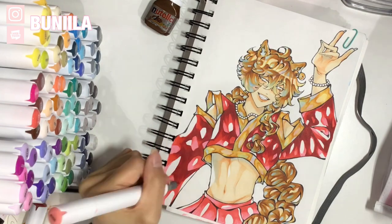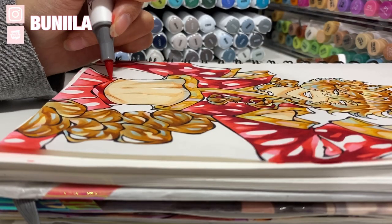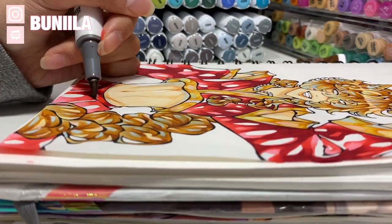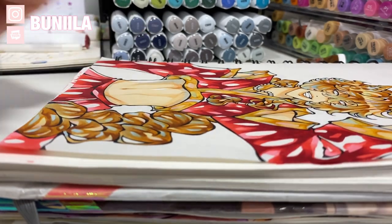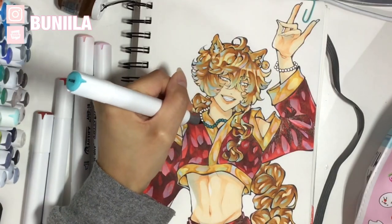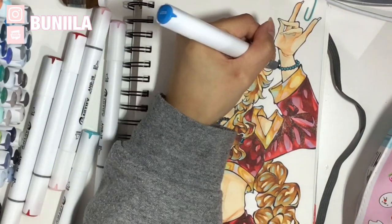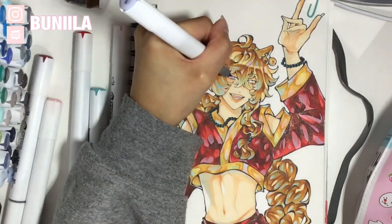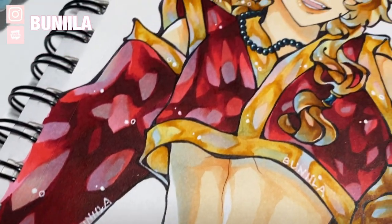As for the cons of these markers, they do tend to feather out just a bit when you layer too much. I did layer a lot and it did feather a bit, so I just want to let you guys know about that. The brushes did show a little sign of fraying, but that is a given when it comes to budget markers. And just like any other alcohol-based marker, these do bleed a lot, so make sure to put a piece of paper behind the piece you're working on. Overall, I am very, very happy with the quality and performance of these Artify markers — you really do get good quality for the price that you pay.